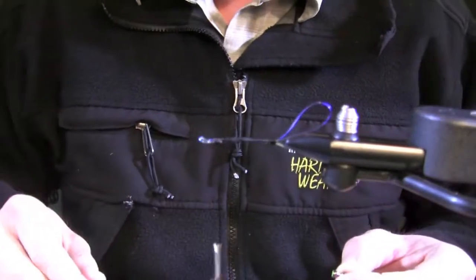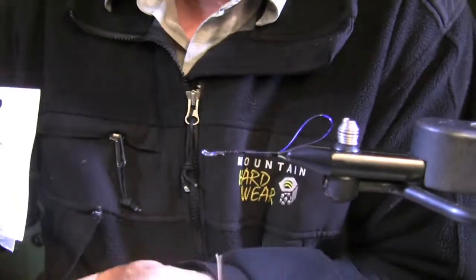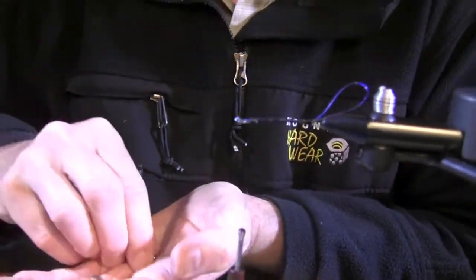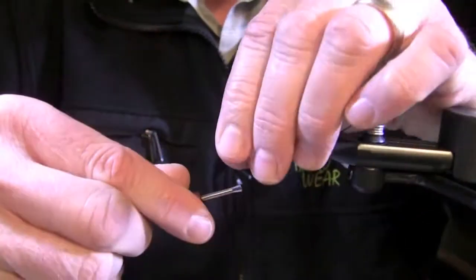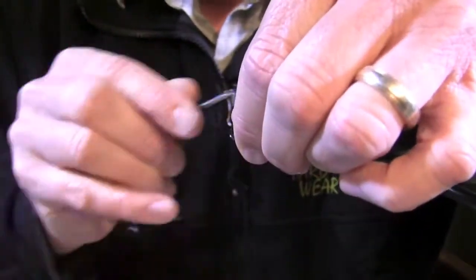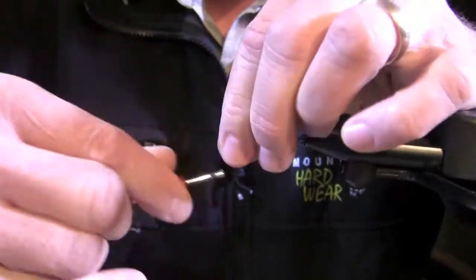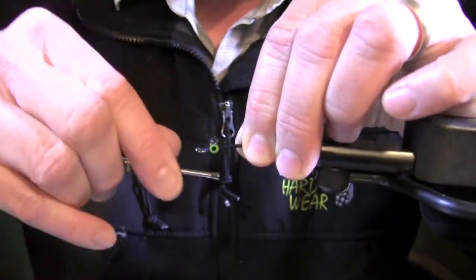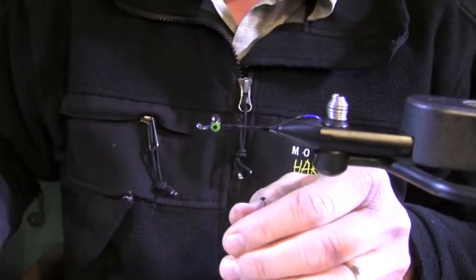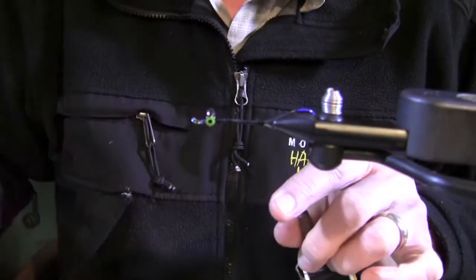Now we're going to tie in an eyeball — Hairline Pseudo Eyes. This happens to be a medium size black with a chartreuse pupil. We're going to secure that eye down using figure-8 style wraps. I like to go around — that really locks in that thread from the figure-8. One more time, a couple of those. Then I'm going to take a long reach whip finish tool and come around to secure that thread wrap and wire.